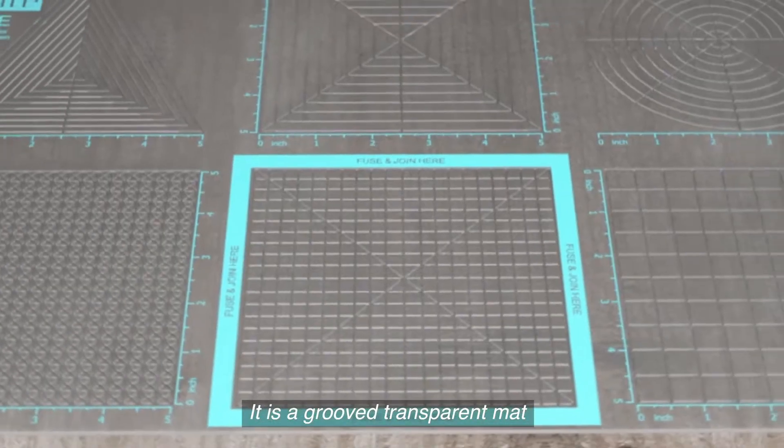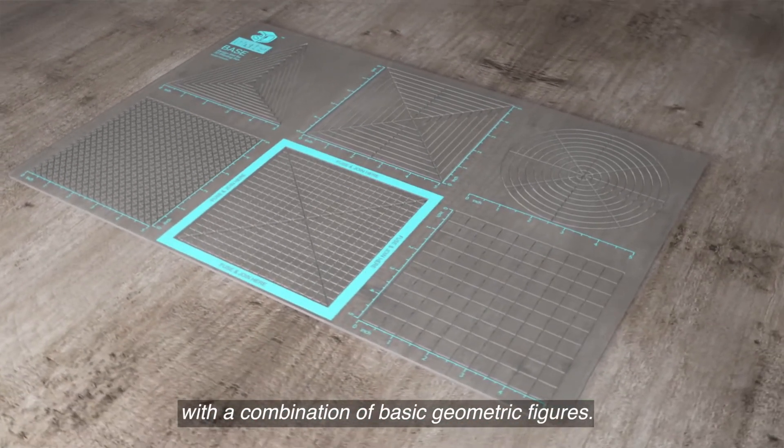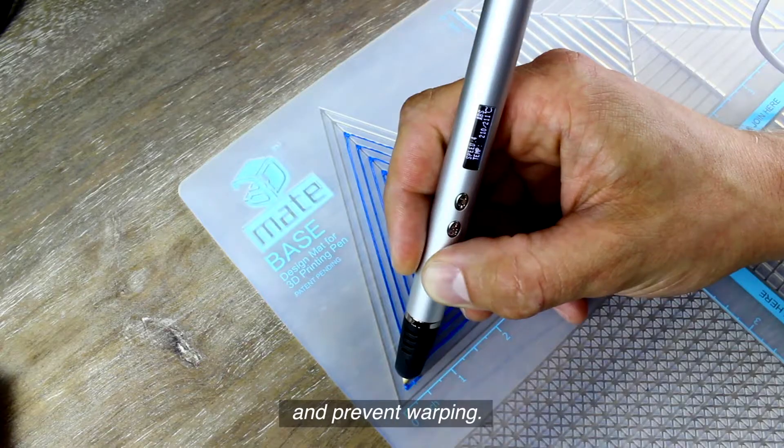So what is 3D Mate? It is a grooved transparent mat with a combination of basic geometric figures. The user simply draws within the grooves.